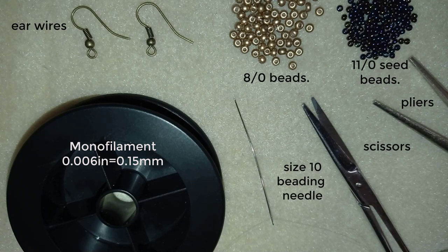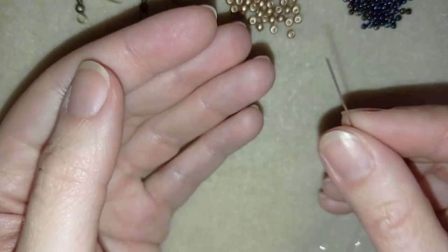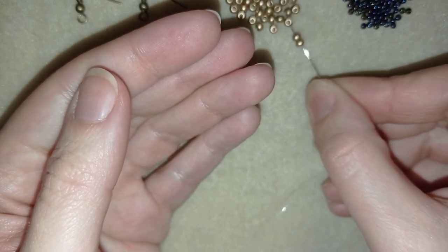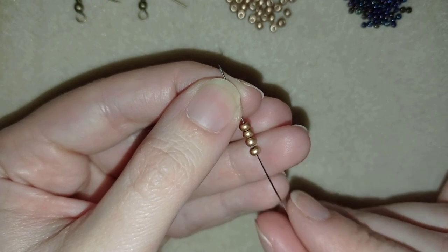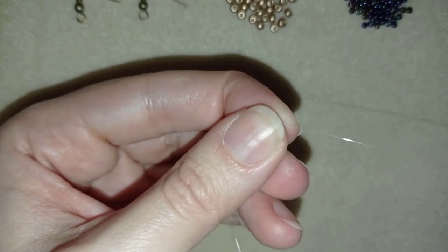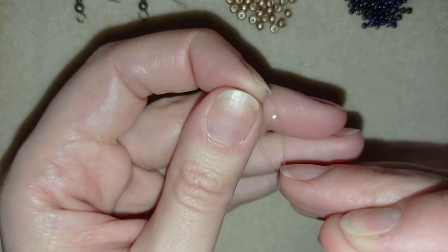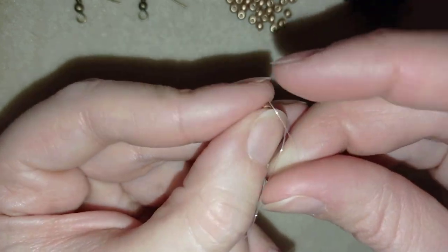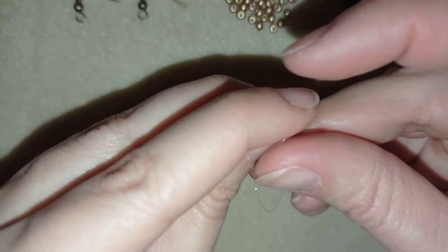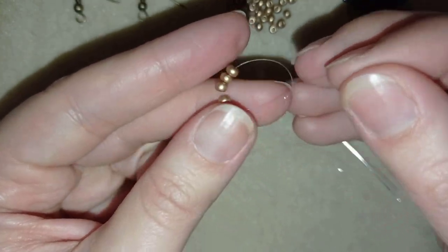Now I'm going to put about an arm span of thread on my needle. Now I have my arm span of thread on my needle. First I'm going to pick up four of these beautiful golden beads. I'm going to slide those down, stick my needle in my mat, and make a knot by making a loop and going twice or three times through the loop I've made, then pull.